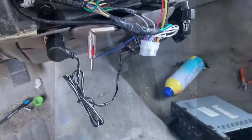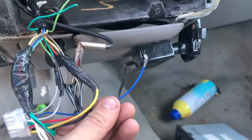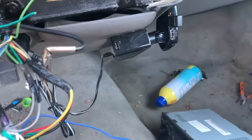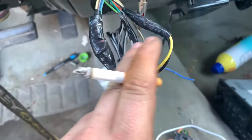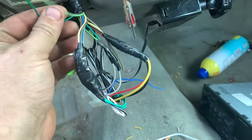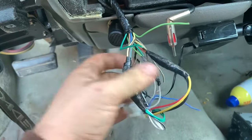Now that everything is hooked up and working, there are some extra wires I'm not sure about. This is a remote wire — if you want to hook up an amp, you'd hook up to this wire. I'm just going to cut it off and tape it. I take the lighter, heat up this tape a little bit to make it sticky, then tape those loose wires together so there's nothing hanging. I'll plug it in, put everything back together, and show you the final result.